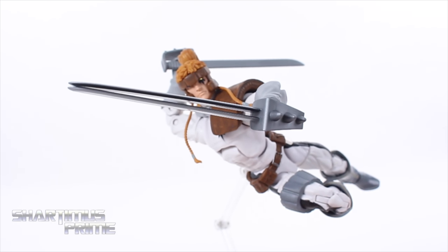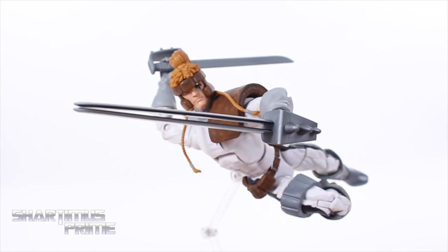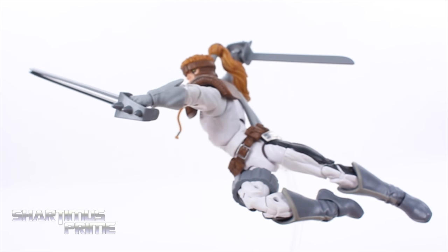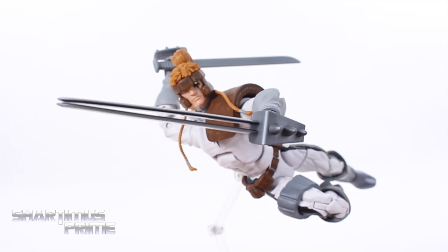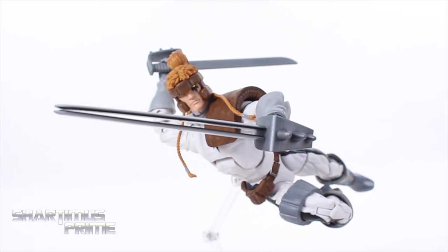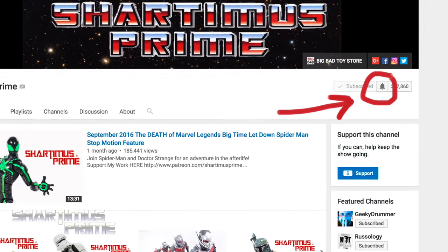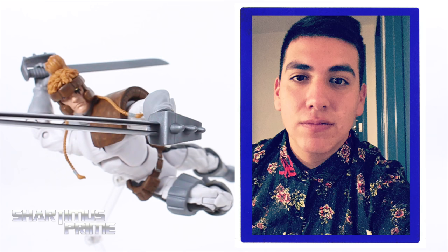Here he is next to the Marvel Legends Big Time Spider-Man. I think this is a very cool figure — I'm very happy with this Shatterstar. Very fun to pose, I've had a great time taking pictures and I took a lot of photos of this guy. I do have little gripes, especially with the bent blade, but I'm very pleased with it overall. Make sure you check out the photo gallery at the end of this video and images over at marvelousnews.com. Hit the like button, leave a comment, subscribe, and hit that notification bell. I'd like to dedicate this video to Christian — thank you so much for being a supporter. I'll catch you guys later, peace!